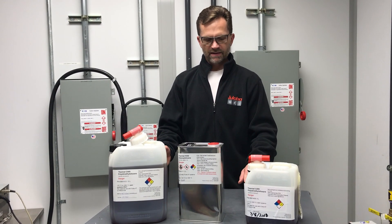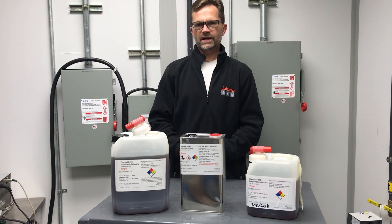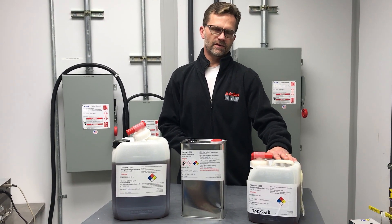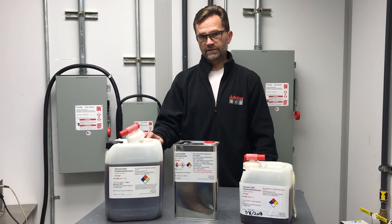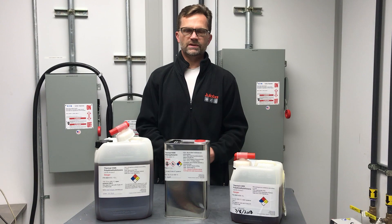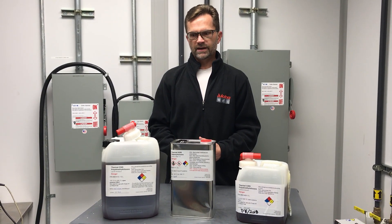As you can see, they are light brown in color, and this is due to an added stabilizer to reduce oxidation at high temperatures. Thermal C20S is good for operation up to 220 degrees C. Thermal C50S is good for operation up to 250 degrees C. Both of these fluids have been tested at those upper temperatures in continuous operation for three months without significant oxidation or breakdown.